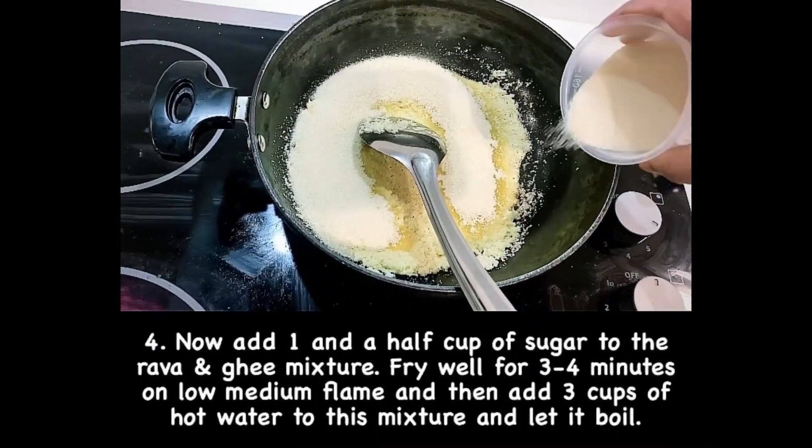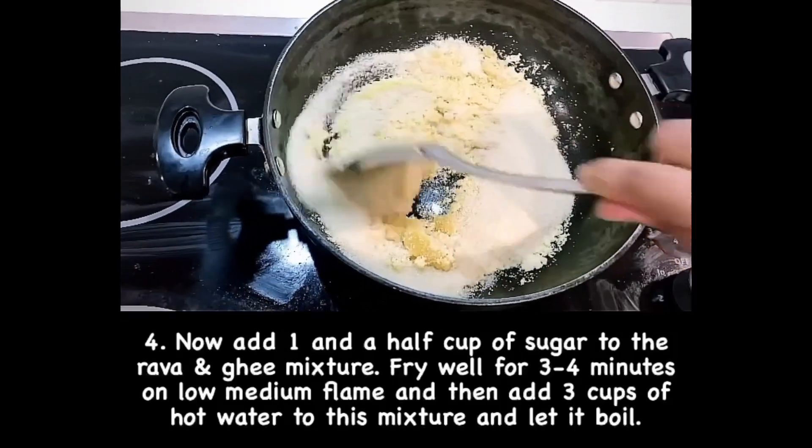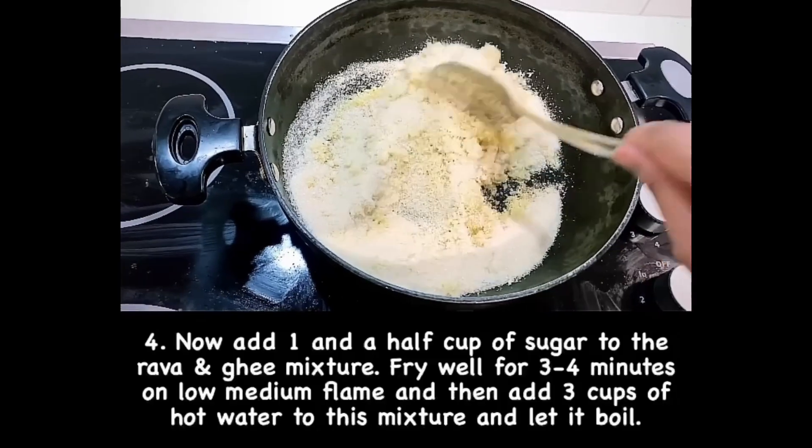Add 1 and a half cup of sugar into the rava and ghee mixture, mix it well, and fry it for 3 to 4 minutes on low flame.